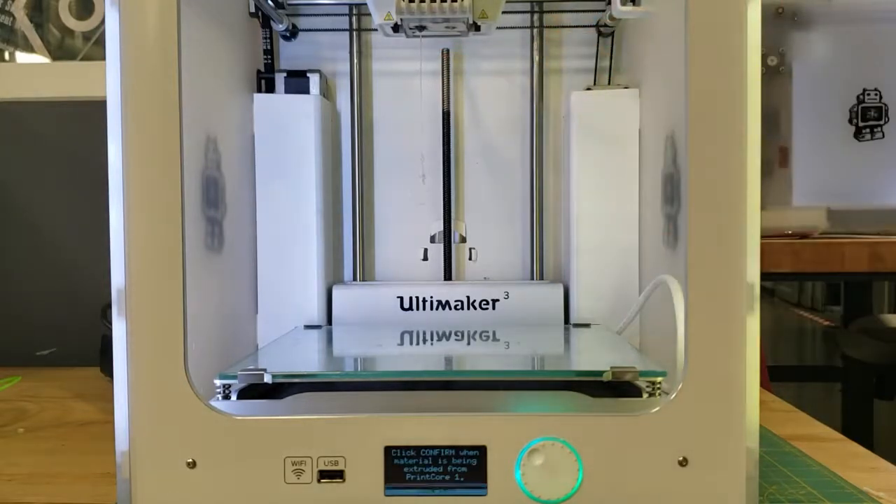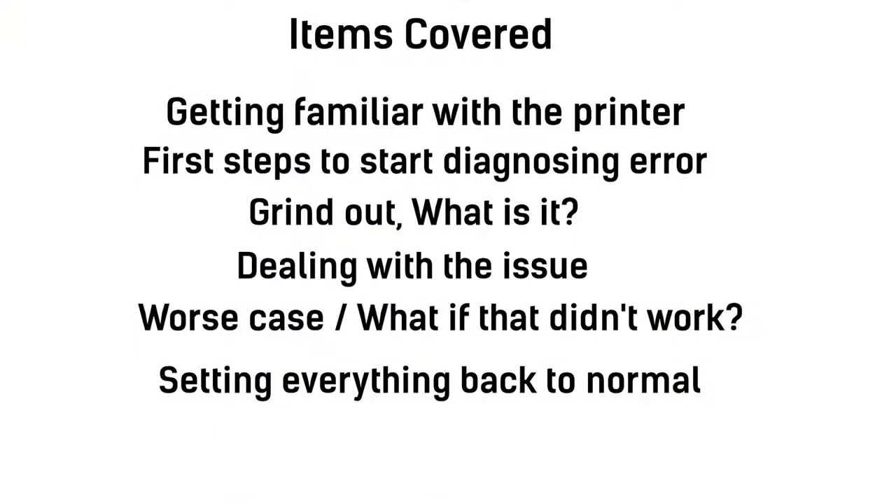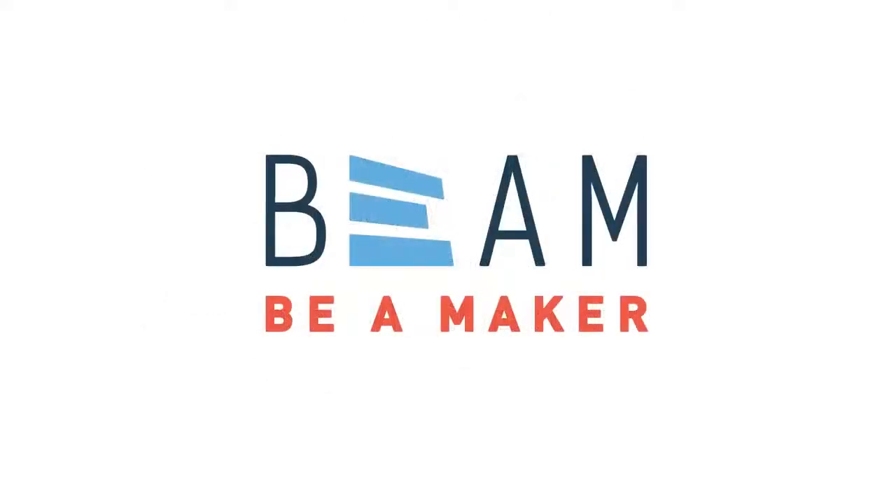And this is the last step. Just to recap, we covered the following: we got familiar with the 3D printer, talked about first steps to diagnose as well as what a grind-out is, then talked about how to fix the issue ideally and what to do if that ideal solution didn't work, as well as how to set everything back to normal. We'll see you next time.